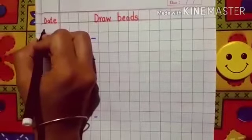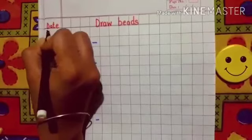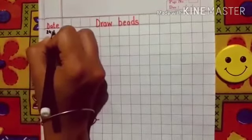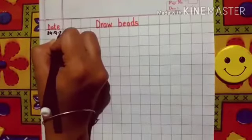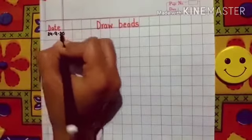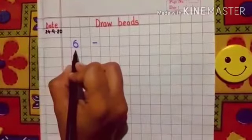Now what is the date today children? Now write 24, give a dot, 9, then give a dot, 20.